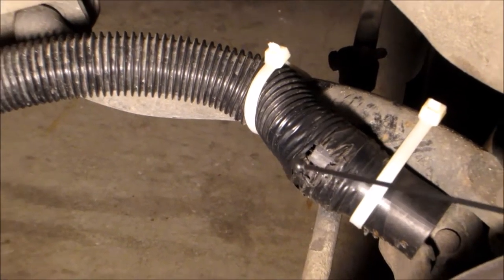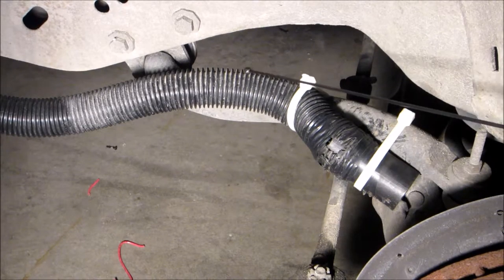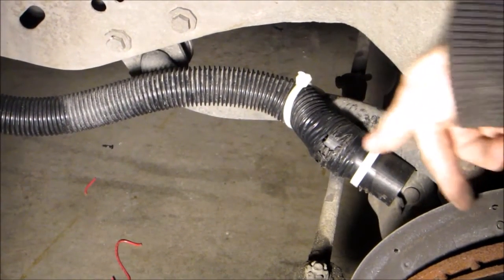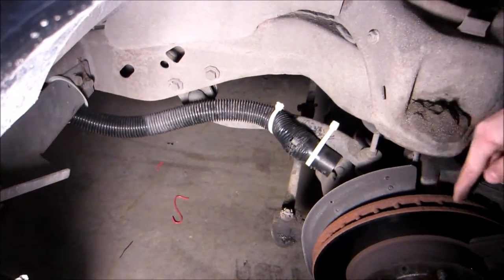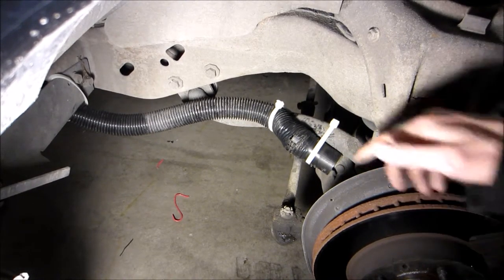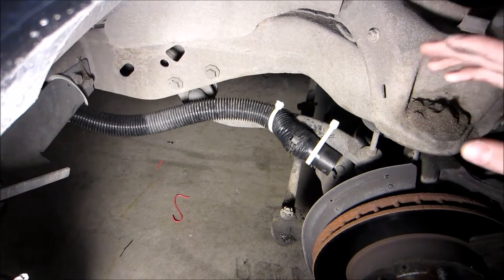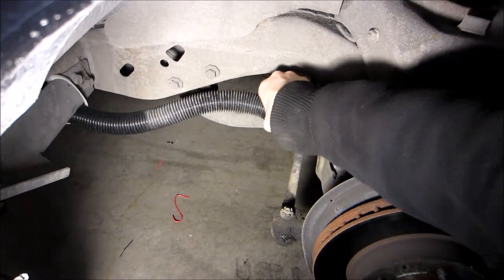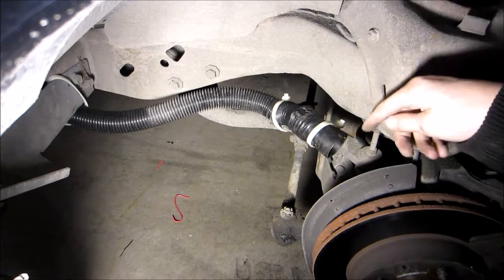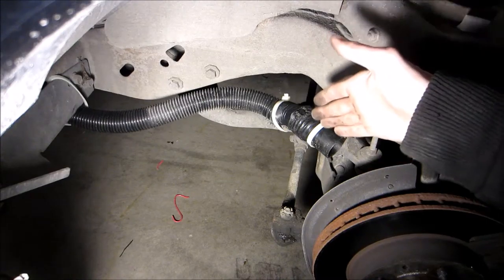I'm going to go ahead and readjust this. One of the things you want to keep in mind: your hose needs to stay out of the way of anything that's moving, and you want to make sure the end of your hose is pointing directly into the center of the rotor. The way these rotors cool down is from the inside to the outside edge — from the center outward. So you want this pointed toward the center, because that's where it'll cool the fastest. I'm going to move mine up a little so it's pointing at the center but out of the way of the wheel.